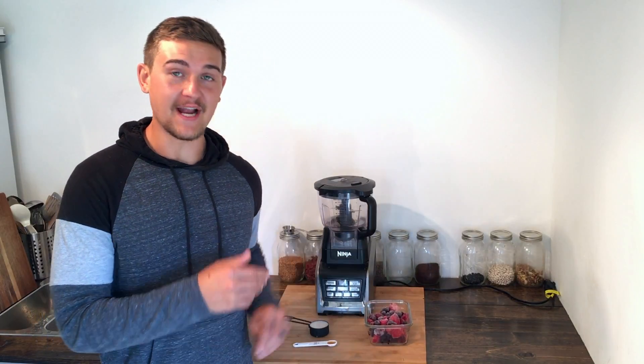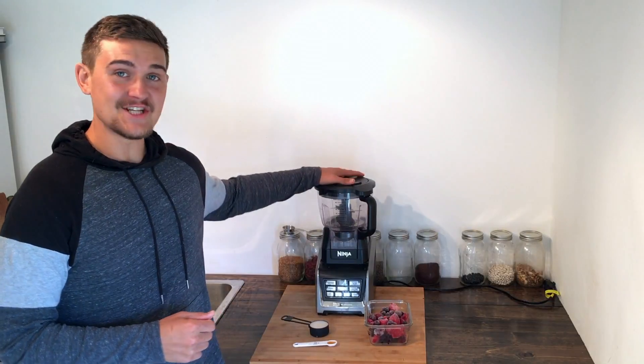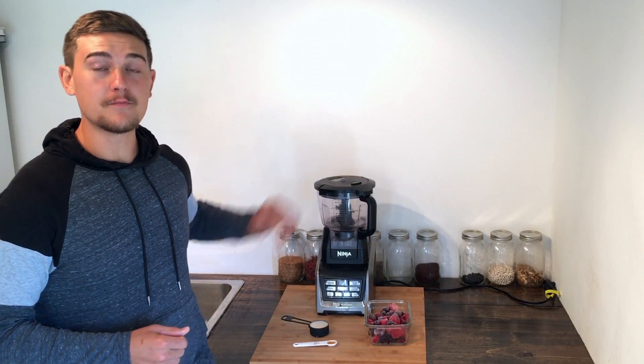We're also going to be using a fourth of a cup of a plant-based milk. I'm using my walnut milk, and we're also going to need half a teaspoon of vanilla extract. I'm going to be blending this in my Ninja Auto IQ blender with the food processor attachment. A Vitamix or any other food processor will work great as well.